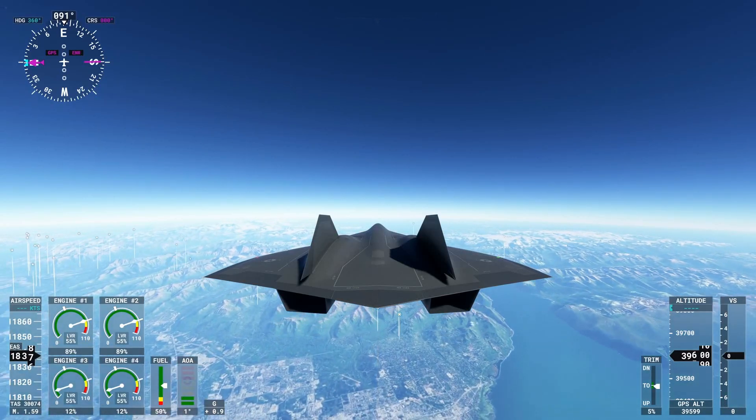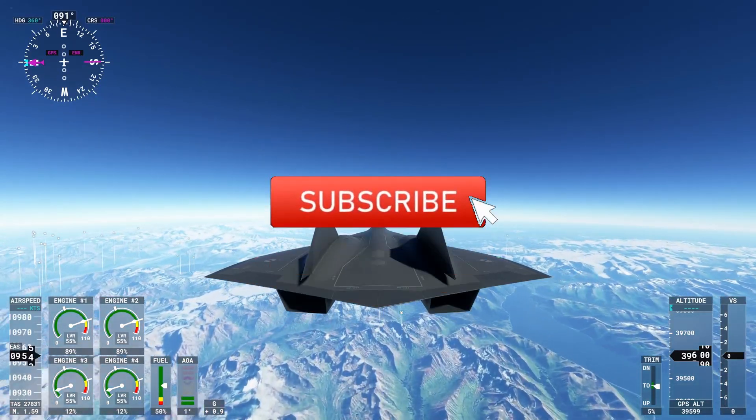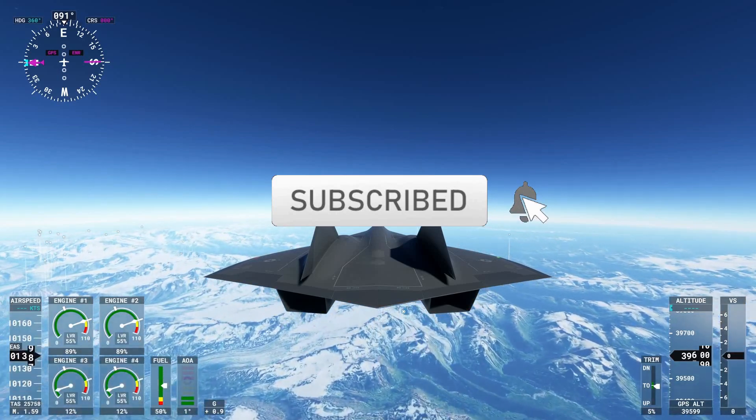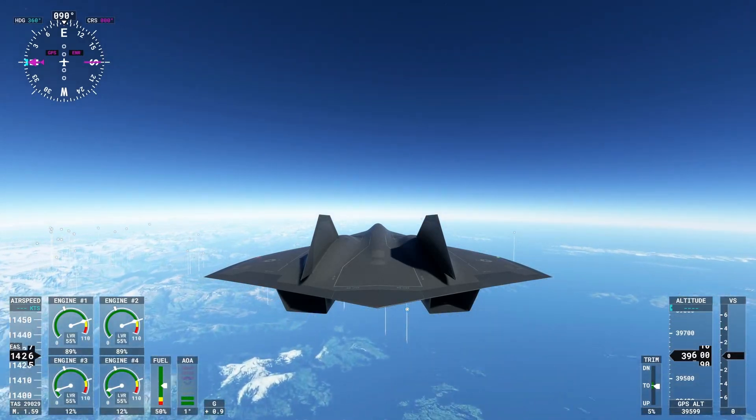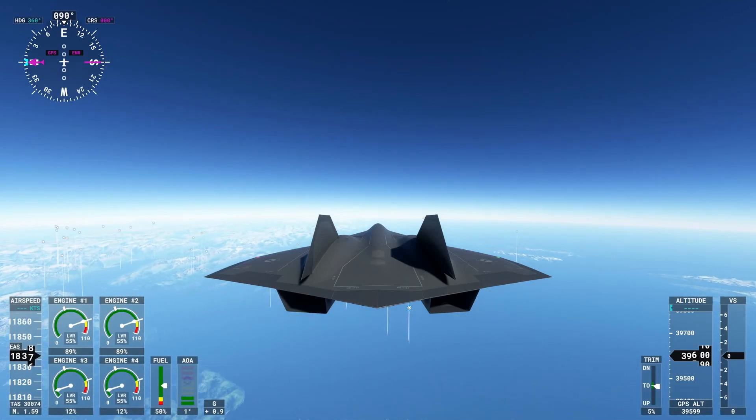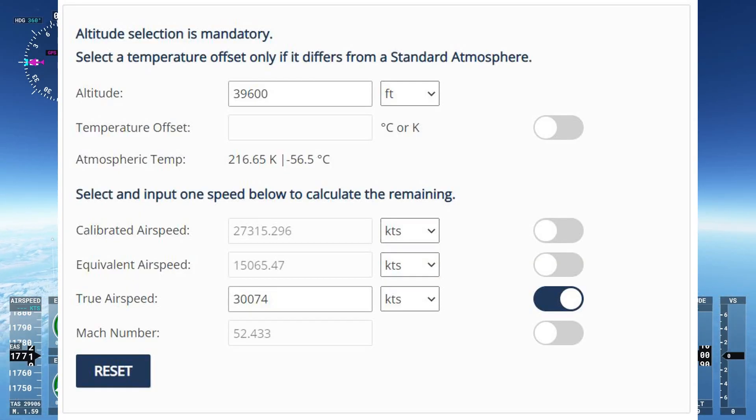Hello everyone, one more roll here today. I'm going to be showing you what Mach 50 looks like along the ground — at least as close as I can get to the ground because I'm using salute mode. What I did was start at the ocean at 30,000 true airspeed because it's consistent at the ocean, and then I flew over land. If you do the conversion, 30,000 true airspeed is around 50 Mach.